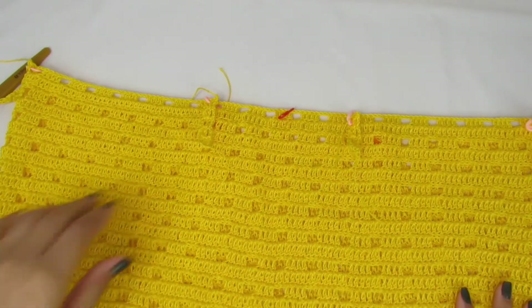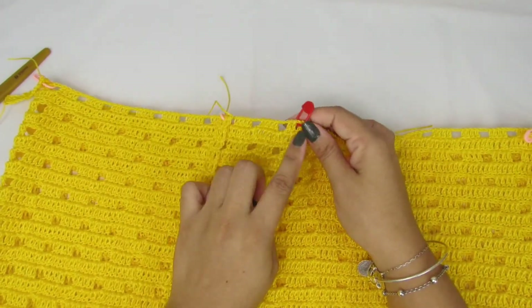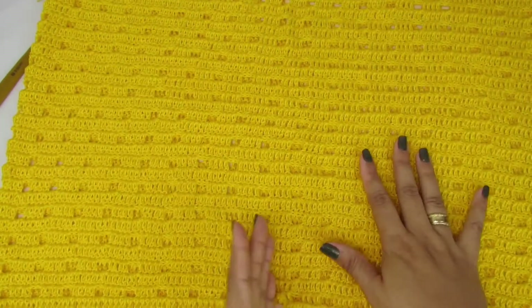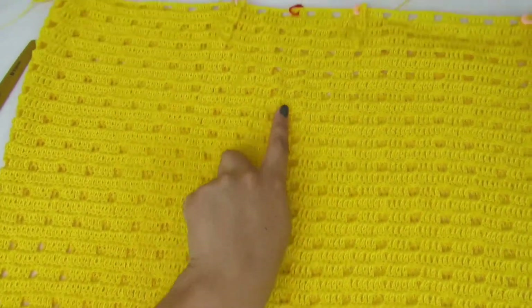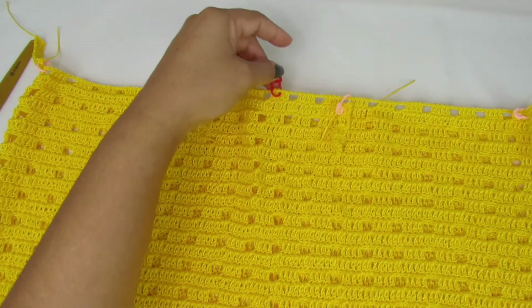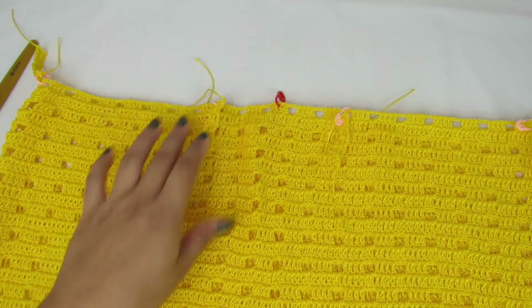Agora, pessoal, vocês vão pegar um marcador de cor diferente e vão marcar o meio da saia na parte da frente, do mesmo jeito que a gente fez aqui embaixo. A gente tem a nossa fenda aqui, eu marquei seguindo a minha fenda, tá vendo? O mesmo pontinho, referente — façam isso nas de vocês. Marquem onde é o meio, referente à fenda de vocês, aquela parte da frente.